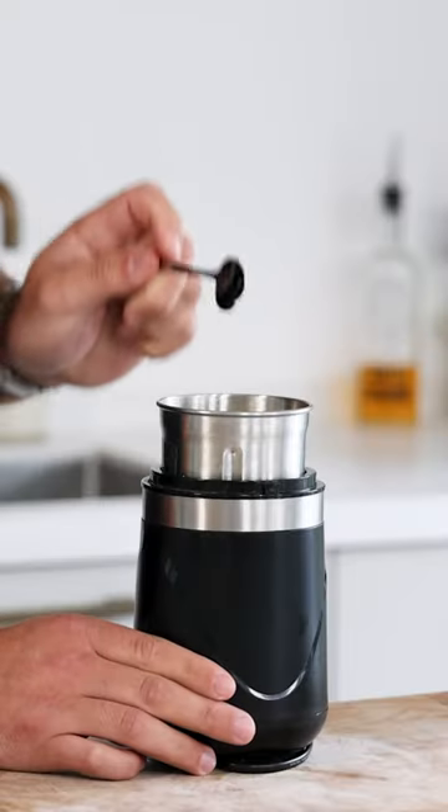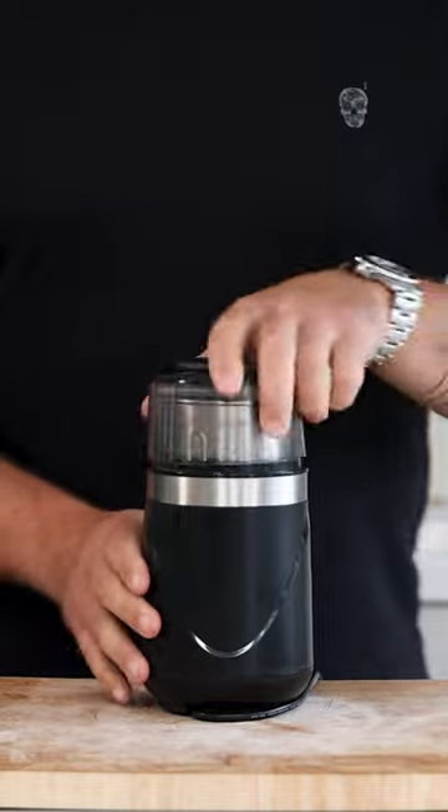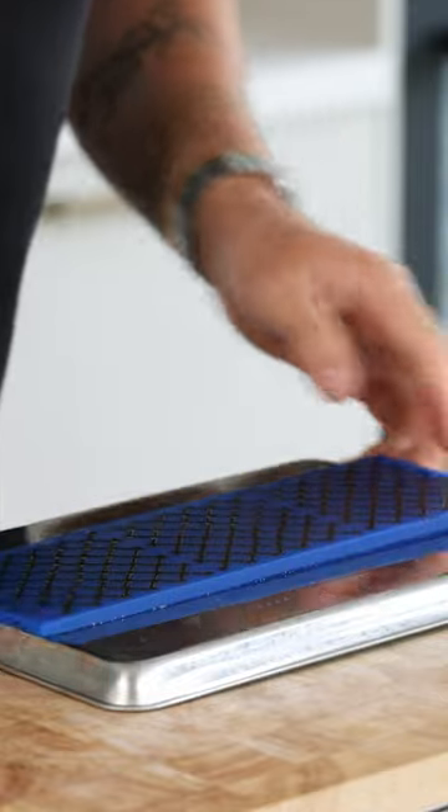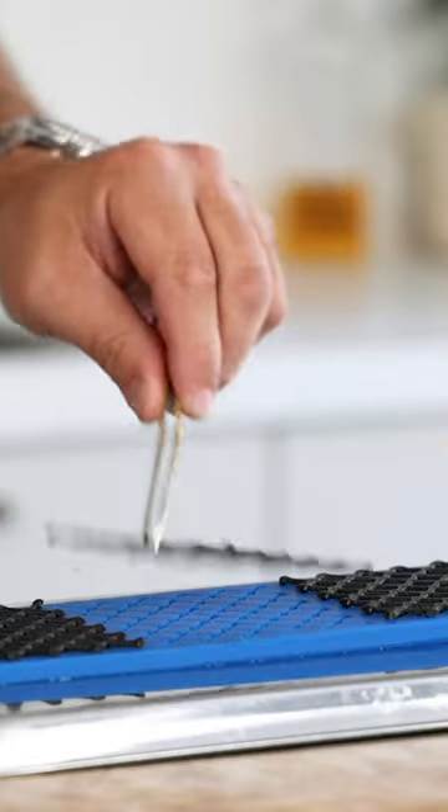of butter and 3 grams of squid ink. Blend until smooth. Once smooth, spread it on the tuile mold. After that, bake them at 160 degrees Celsius for 15 minutes until dry and crispy. Then remove them when still hot to prevent them from breaking. Now we dust some thick leaf powder on top.